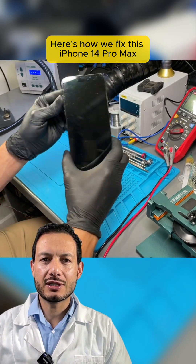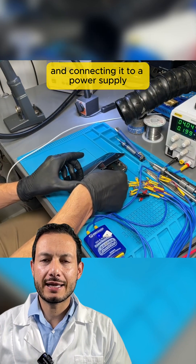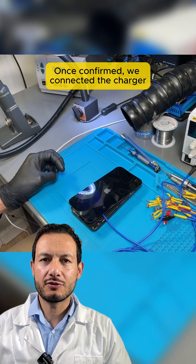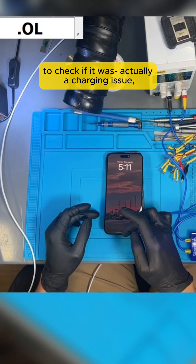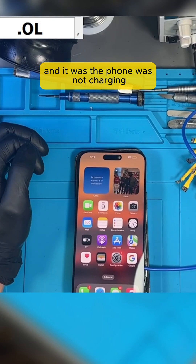Here's how we fixed this iPhone 14 Pro Max that wasn't charging. We began by opening the phone and connecting it to a power supply to verify if it powered on. Once confirmed, we connected the charger to check if it was actually a charging issue — and it was. The phone was not charging.